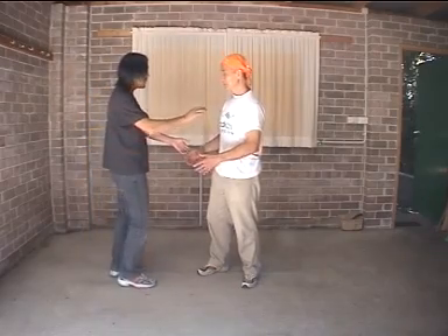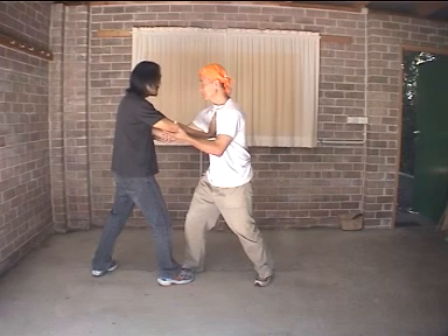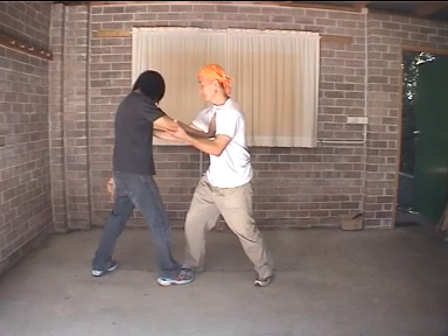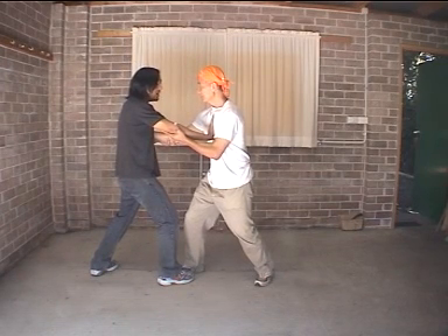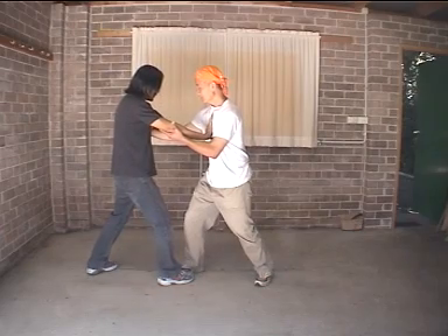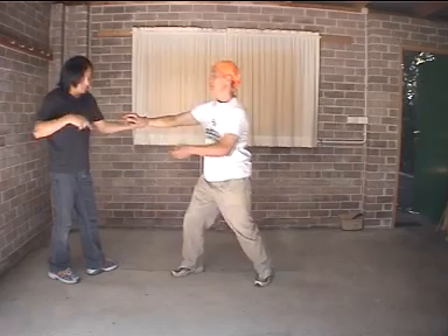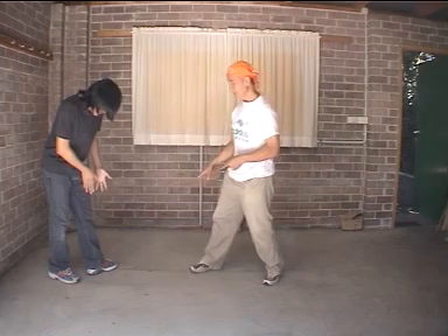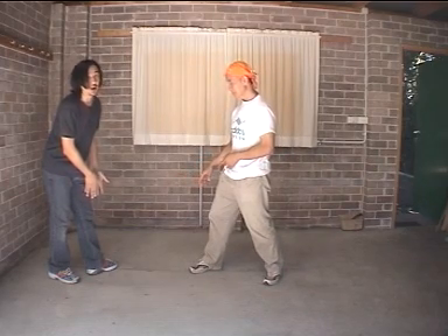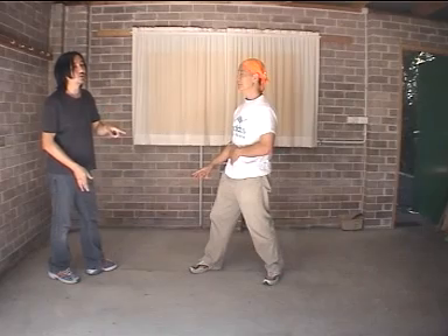Most of the time, when people push onto you like this, logically you will think that you need to be very strong at the back foot and so on, so that you can actually return a force to push back into him. But this is actually not such a good thing. If check pushes harder, the more stability I want to give check — well, I try by stabilizing myself — the more check can issue the power, because it's something for check to work on.